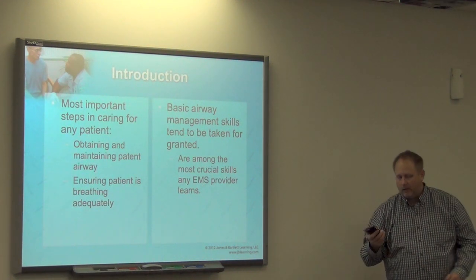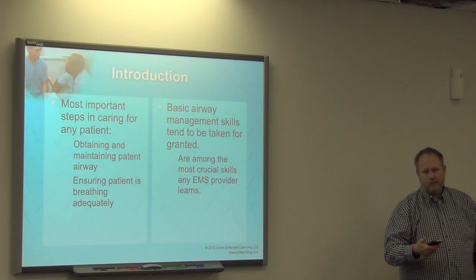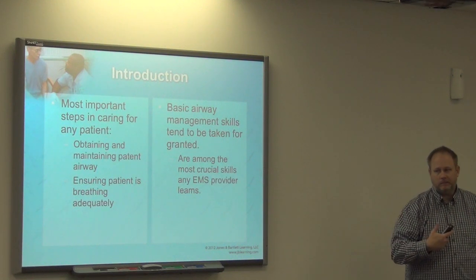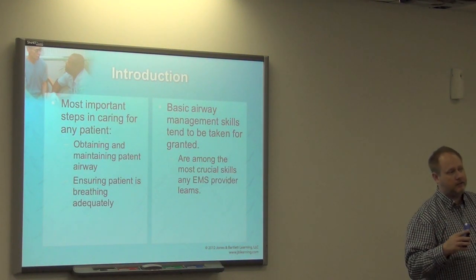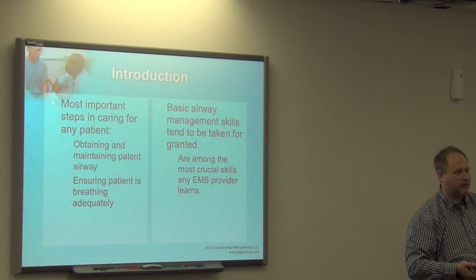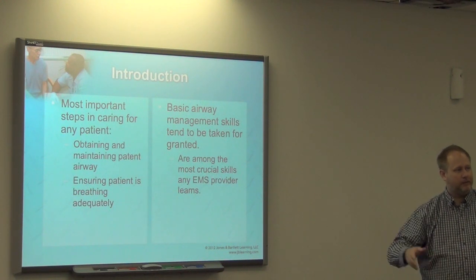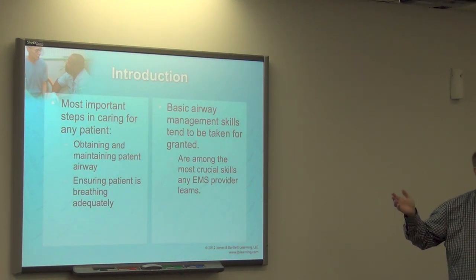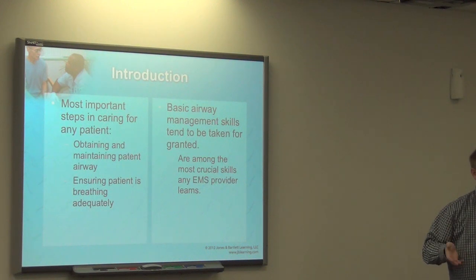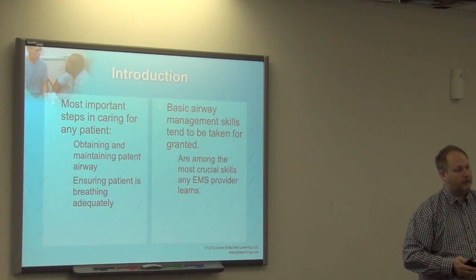Do not be afraid to utilize basic airway adjuncts. I've always had this saying: paramedics save lives — you all know that. But EMTs save paramedics. When a paramedic's head is in the clouds and they can't get the advanced airway, their partner steps in, throws in the oral airway, utilizes a supraglottic airway, and you can run with that patient.